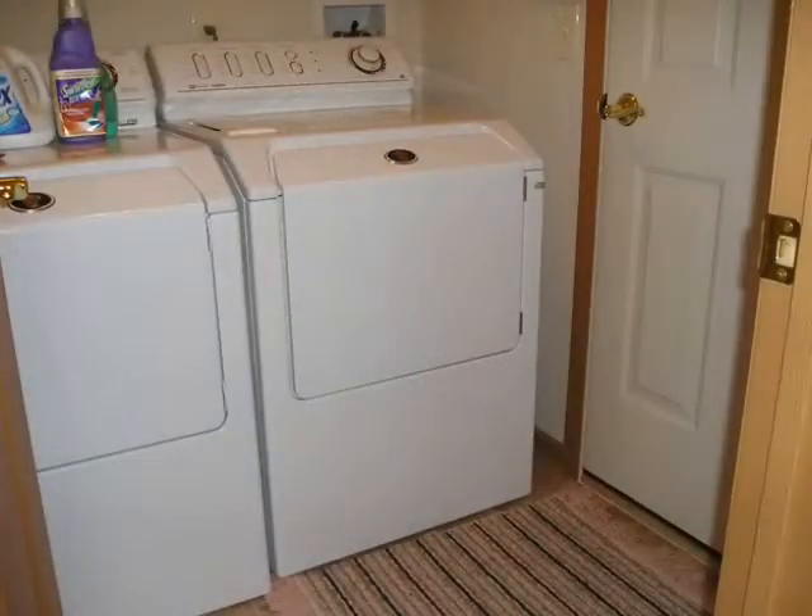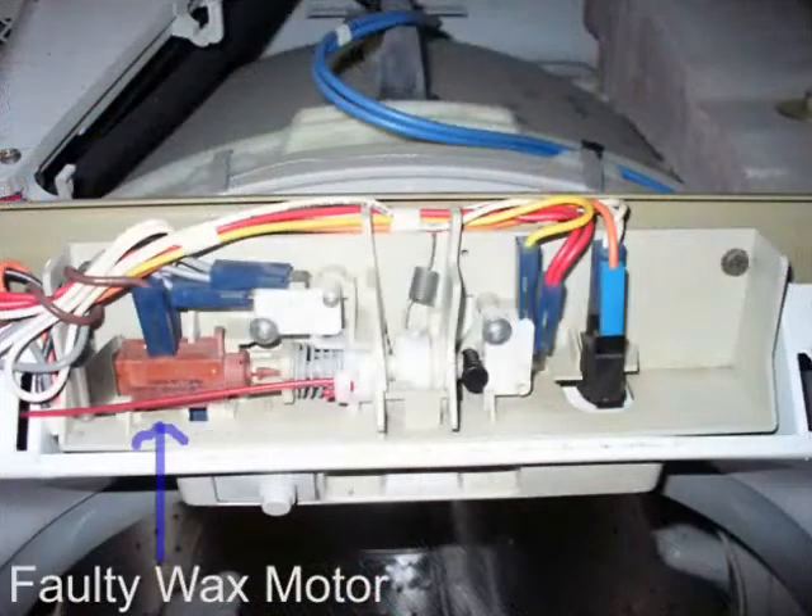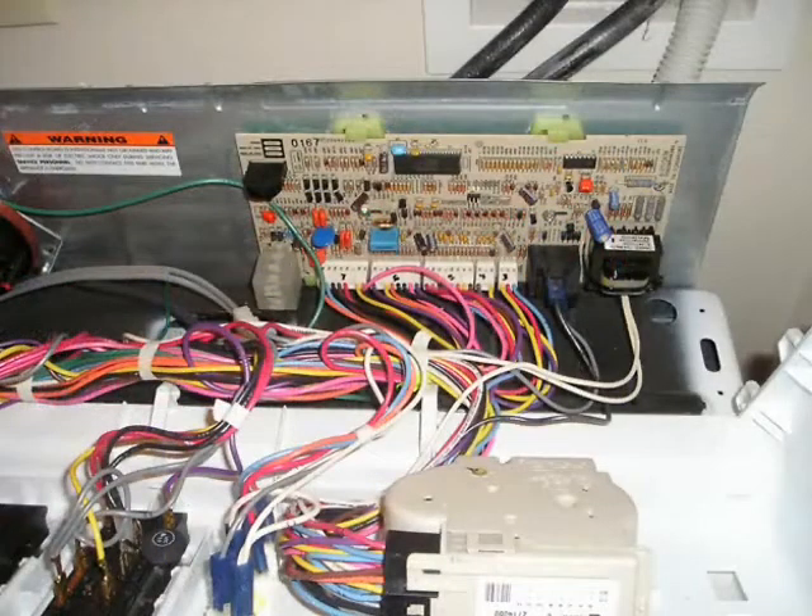NEPTUNE. Years ago I bought a NEPTUNE front loader. How was I to know it had a faulty wax motor? The door latch wax motor finally choked.